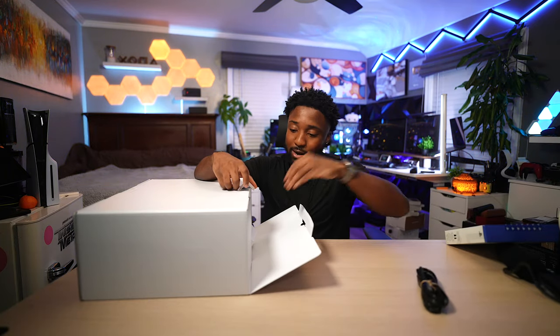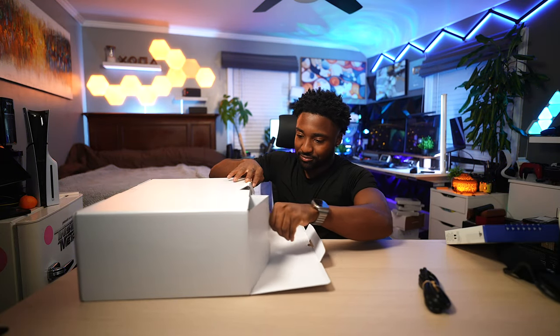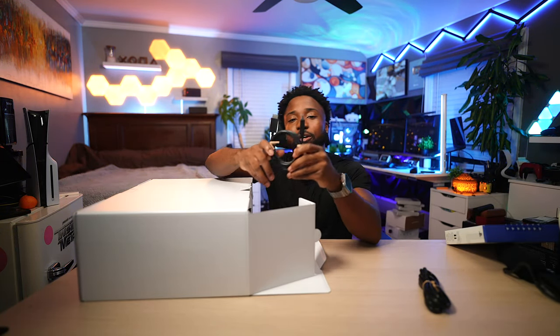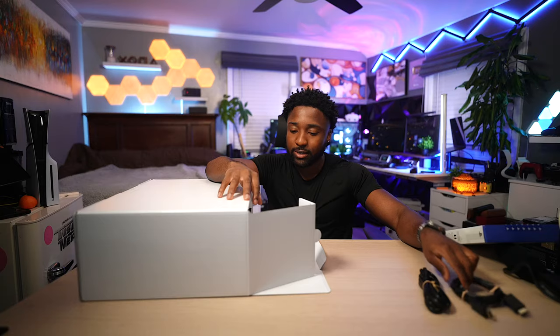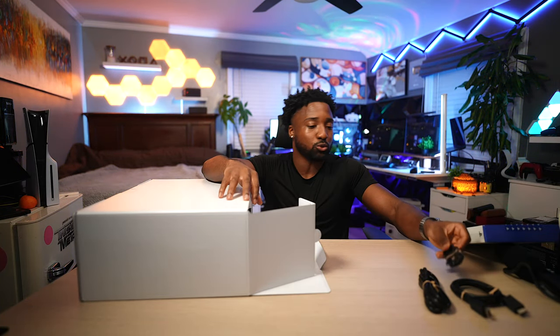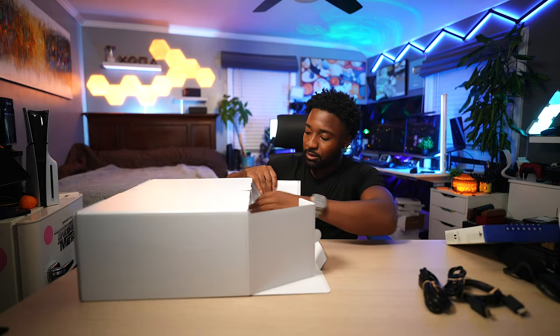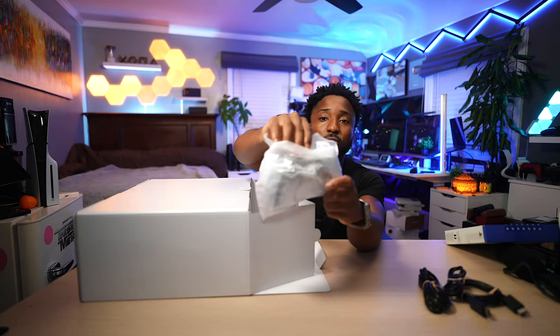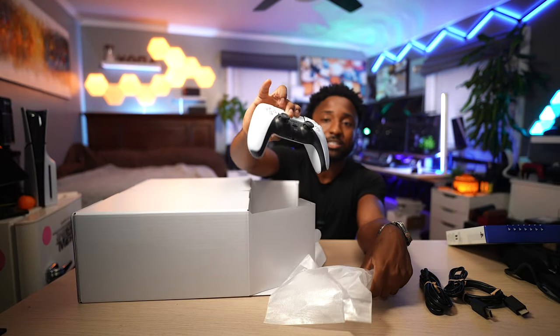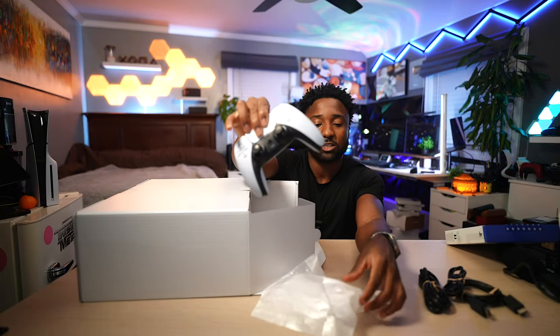Of course, you have your power plug — gotta need to power it up somehow. You also get a high-speed HDMI cable to support up to 4K 120, a USB Type-C cable for charging your DualSense controller, and of course the controller itself. Unfortunately, you do not get the DualSense Edge — this is just a regular DualSense controller.